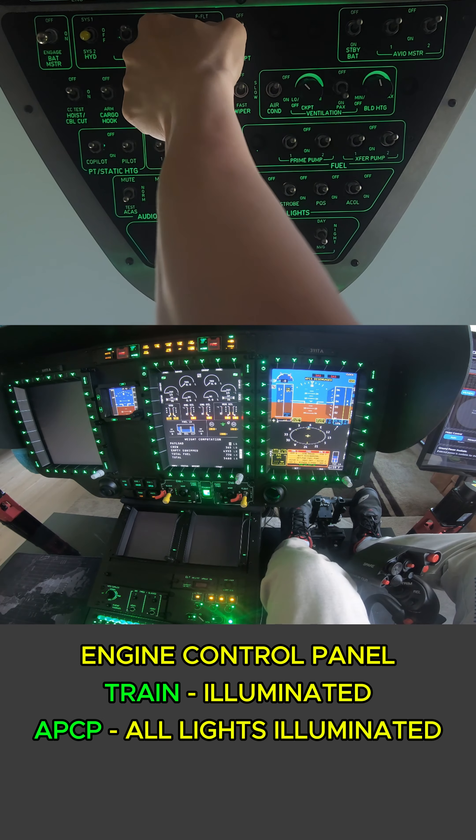Next we're going to go ahead and turn on our position light strobes and landing. We're going to move our emergency exits to the arm position. And if you're using the HEMS variant you can go ahead and arm your cargo hook or hoist. You can test your cable here or move to your emergency floats. I'm going to move the emergency floats to the arm position. Our IBF one and two we are going to move these to the normal position.